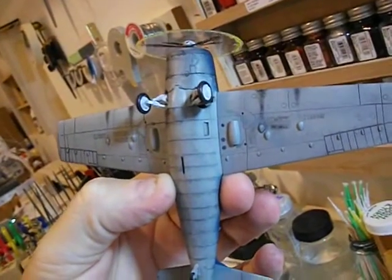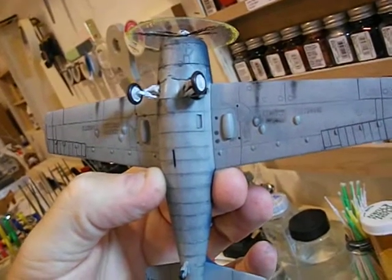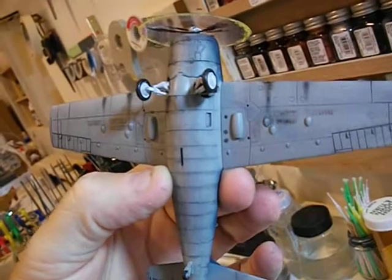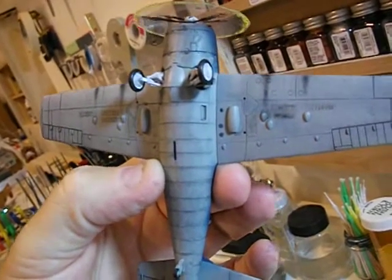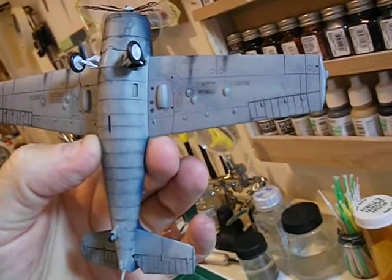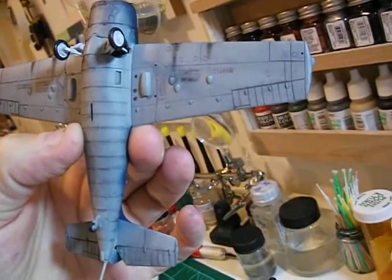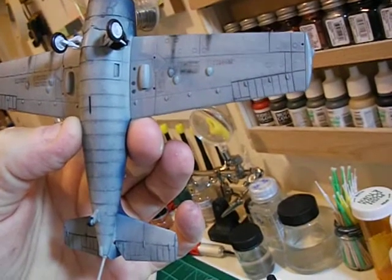I can see now where there's some that whenever I wiped them out, I must have wiped them out completely. I tried not to do that. And then at the end of the wings, the panel lines are so deep, I don't think you could get rid of those if you wanted to.